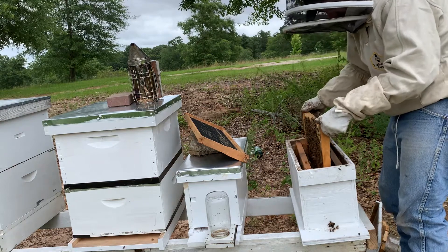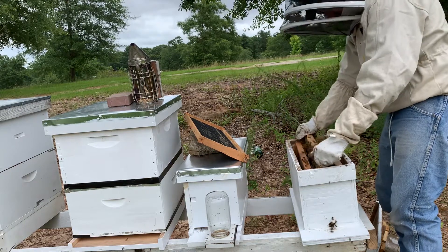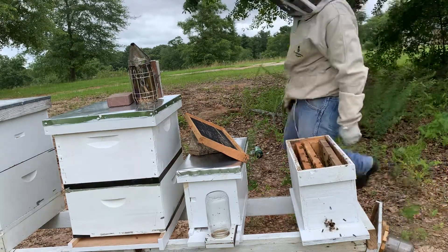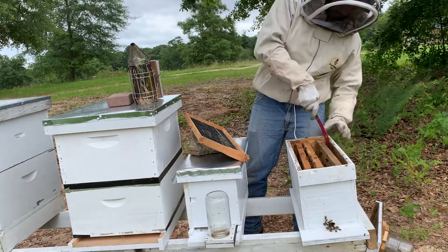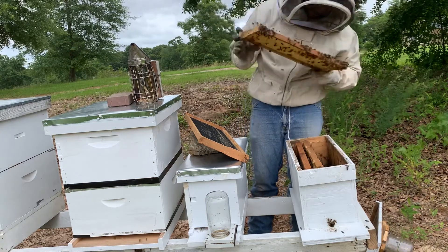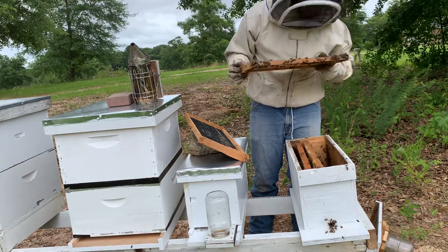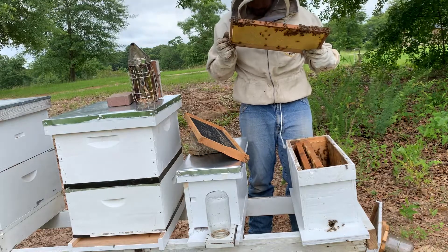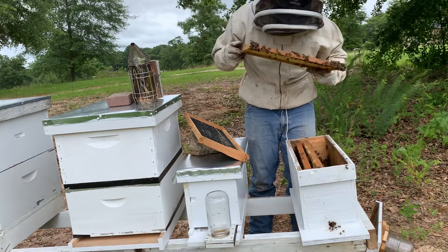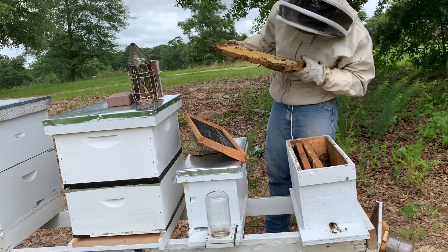I may add a frame of drawn comb so they won't be honey-bound. I do want to make sure she has room to lay. Like I said, I am new to this — only two and a half months into beekeeping and it's been a wild ride, I've really enjoyed it. She has returned back but I do not see any eggs; granted, it's hard to see on these yellow frames on a cloudy day.